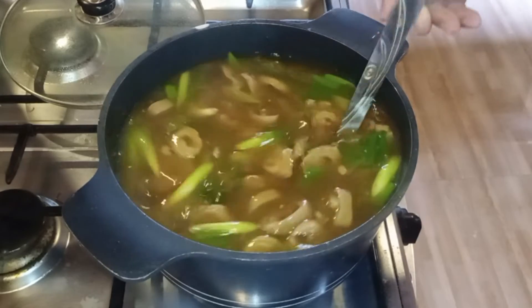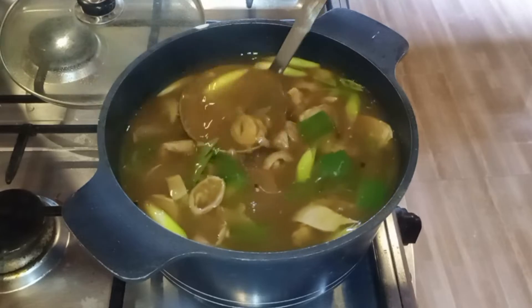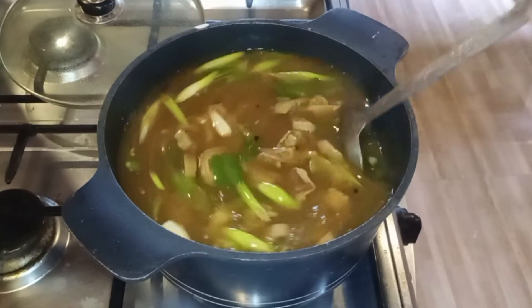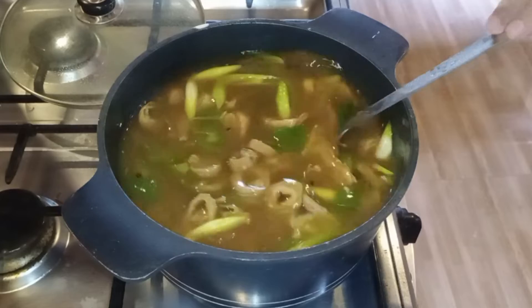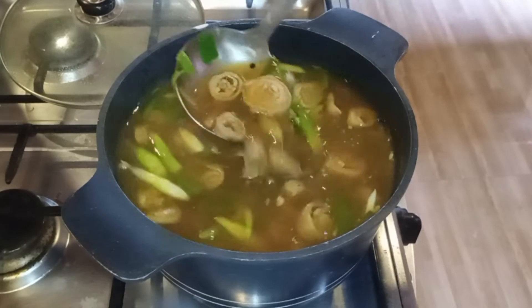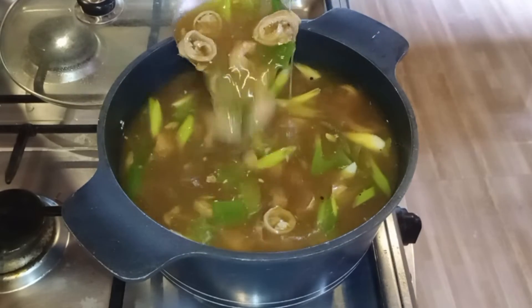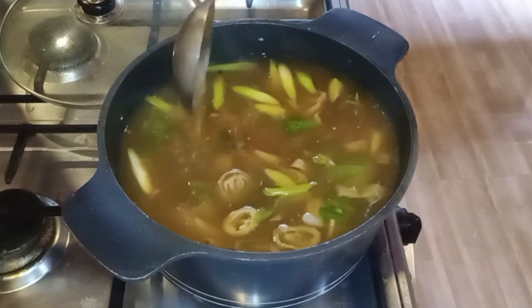Grabe, sobrang lapotan ito! Napakasarap ito sa sinangag na kanin. Ito ang bagay dito — sinangag, at syempre meron kang side dish na ibig sabihin yung sawsawan na may calamansi at may chili. Wow, mapapalaway kayo! Shoutout muna tayo.